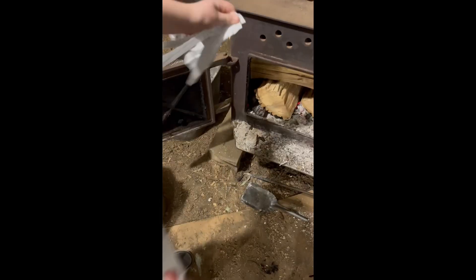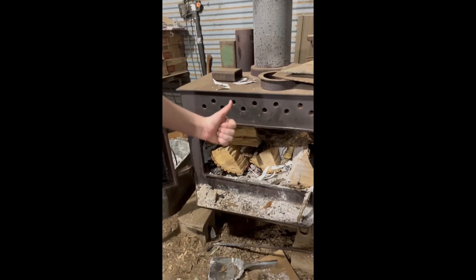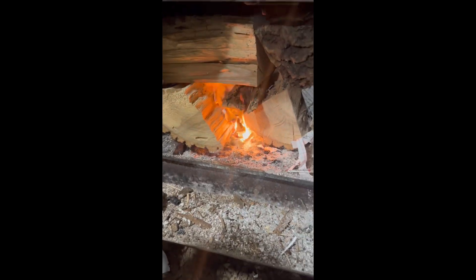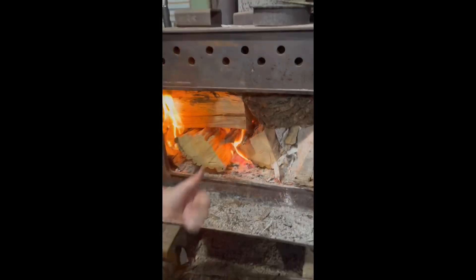So this is us putting wood in the fireplace, and then this is us ripping up my homework to put in the fire and into the fireplace. Now we're just blowing on it to get it started. So now that you've got it started, we'll move on to step two.